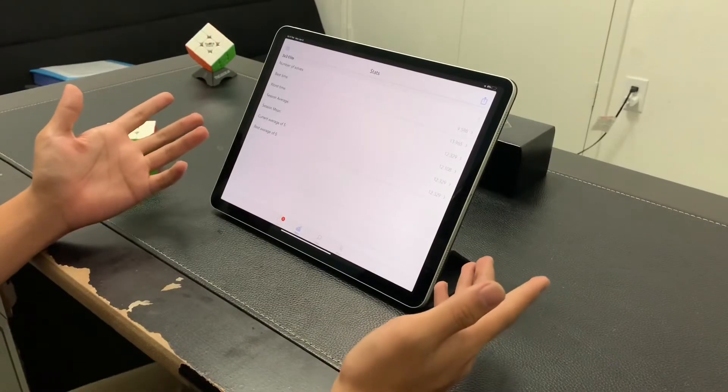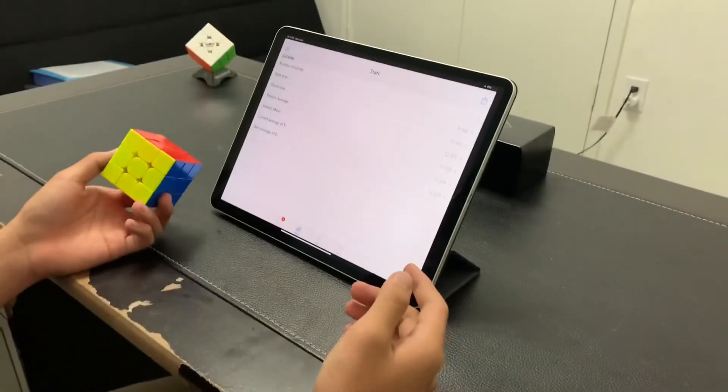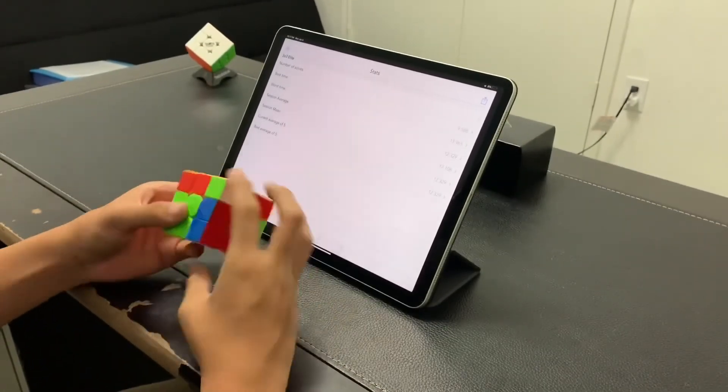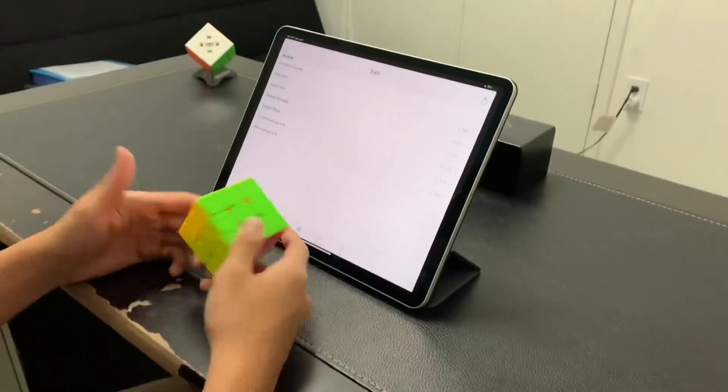So my first average of 5 on this cube is a 12.3 — not bad. This cube is going to take some getting used to, and I can already see bright futures and bright solves using this cube. I'm glad to announce that this is my new main.